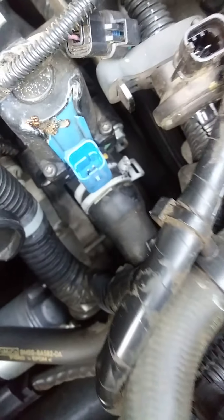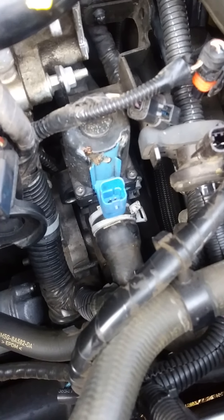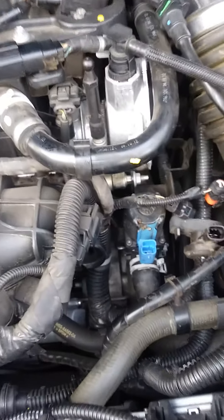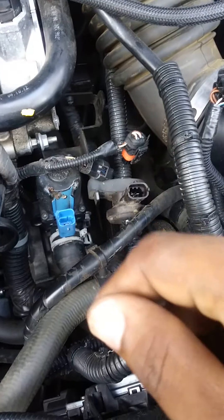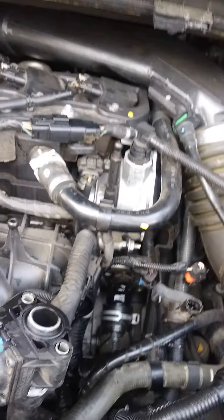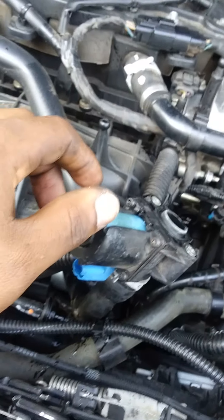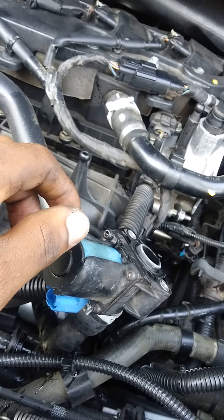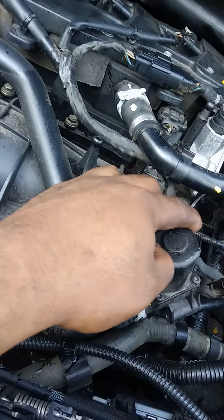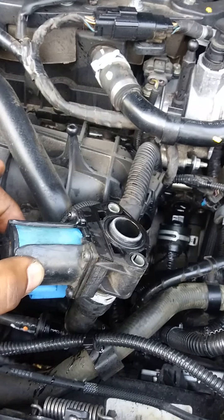So that's the coolant bypass valve that needs to be replaced. The code is P26B7 — we'll put it in the description below. She got this part from AutoZone.